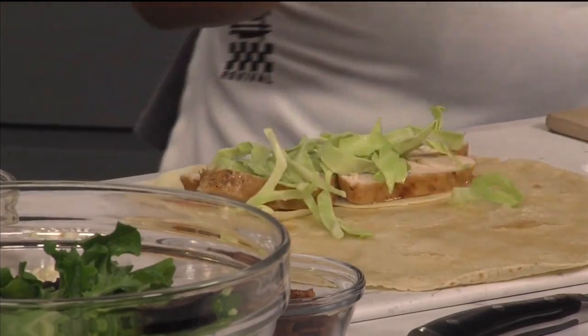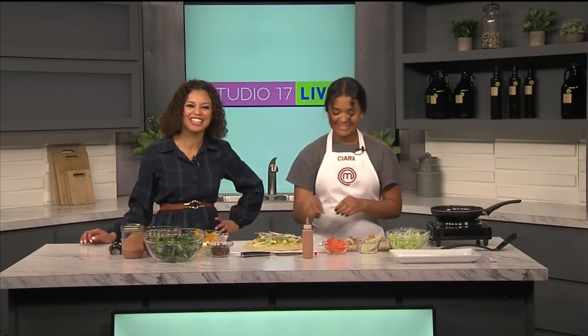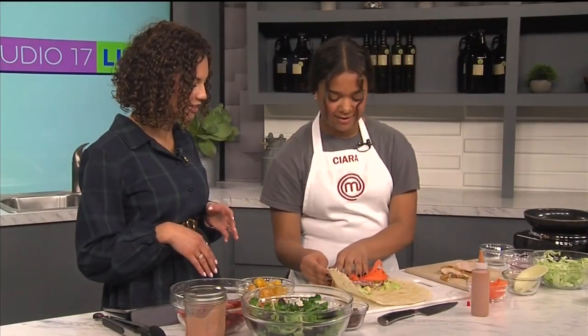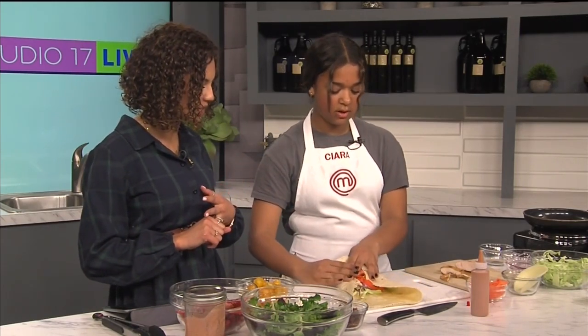Then I'm going to add some cabbage — or pretty much any veggies of your choice you can add. Were you somebody that liked to eat vegetables? You're 14 now, but when you were younger did you like to eat veggies? No. So this is a good way to implement vegetables for parents, or if you're babysitting and you've got younger siblings. It's an easy meal you can do for them, and it still tastes good. So you've got onions, cabbage, carrots, and of course the chipotle aioli sauce and the chicken, and you're wrapping it up.